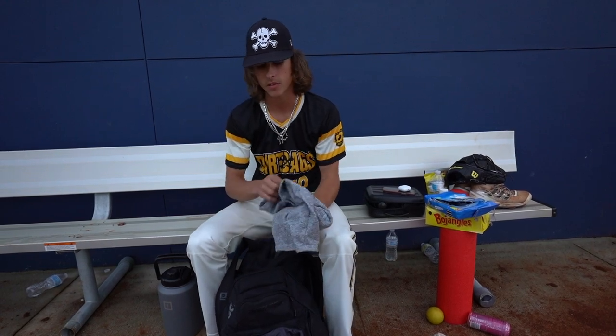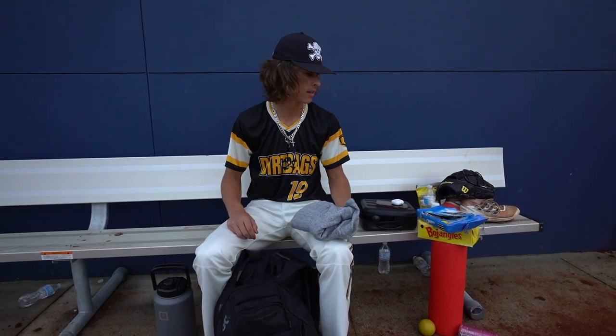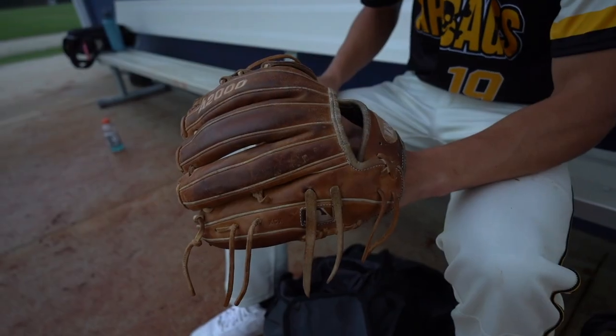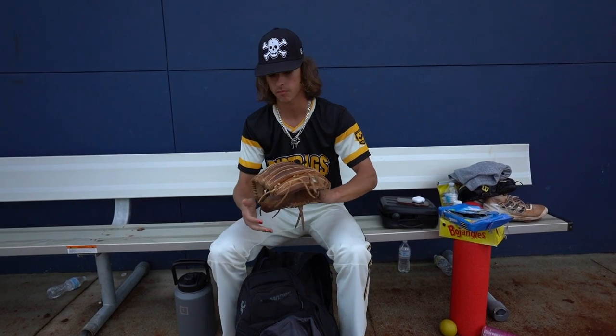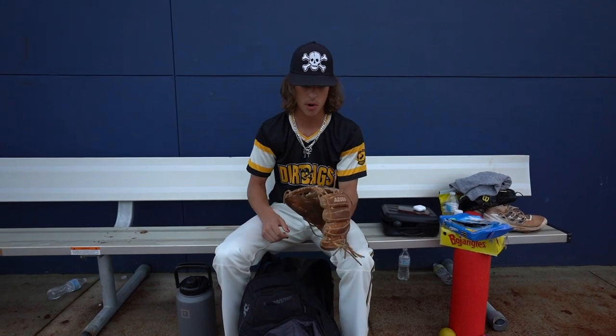Next up, just got some shorts for after the game, after you pitch. You gotta have shorts if you're a pitcher, because if you're done pitching you don't need to put your pants on anymore. Moving on — we got the infield glove. This thing has been through some wear and tear. This is a Wilson A2000, eleven and a half, pretty broken in. I've had this for about four years now. It's starting to come apart, but it's alright. I'm a pitcher, I don't use this much anymore.